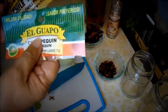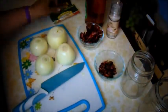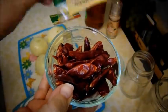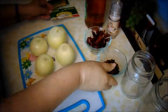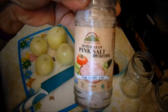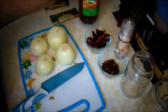Here's what I use for my pickled onion: dried chilies — this type here and also the little ones because we like our pickled onion hot. I also use Himalayan salt and apple cider vinegar.